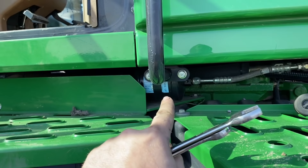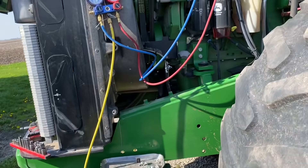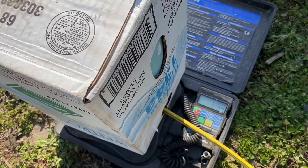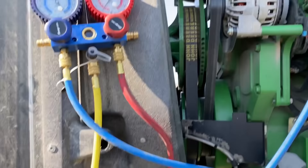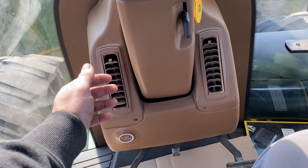Now we're swapping the receiver dryer out - it's underneath the cab. Get the lines off, new O-rings, new dryer, then put the system under vacuum. Holding good vacuum. Putting in refrigerant - R134a. We've got four pounds in. Not sure if it'll charge fully static like this; we'll probably have to start it and suck the rest in on the low side. She's blowing nice and cold now.